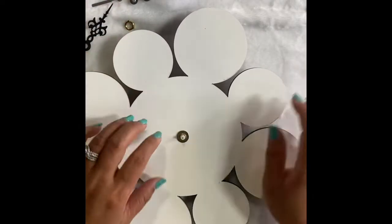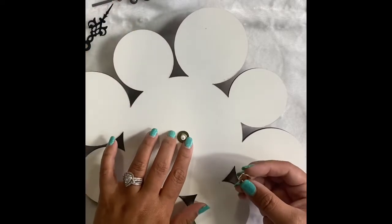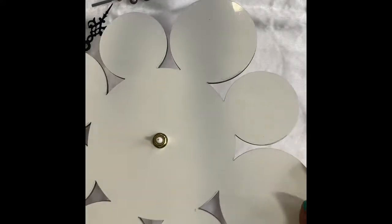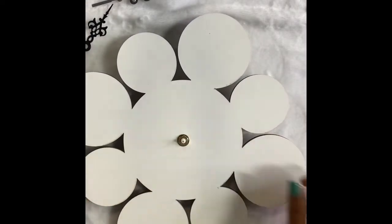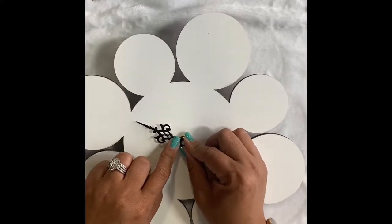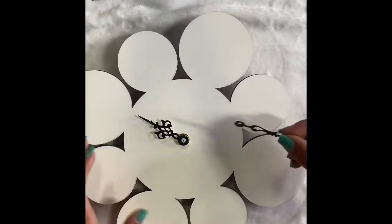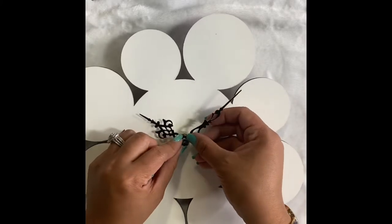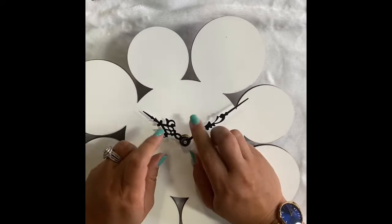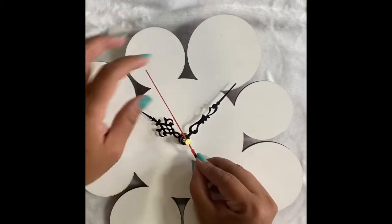After that, place the washer like this. Next, place the hour hand first — just push it a little bit, be careful. Then next is the minute hand, so do that carefully as well.